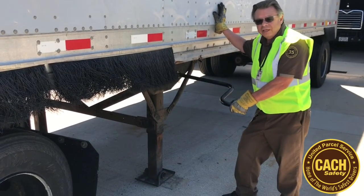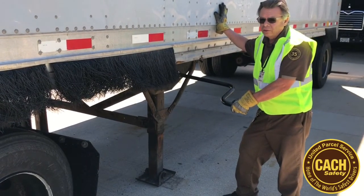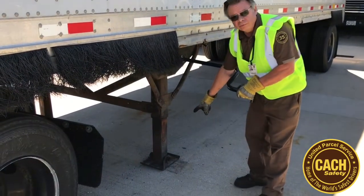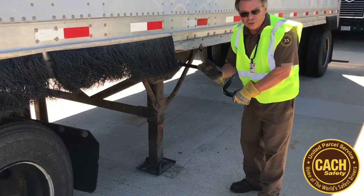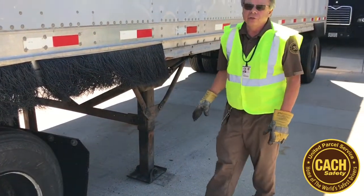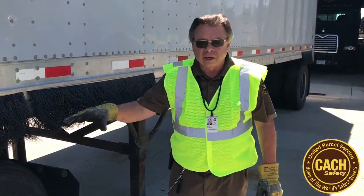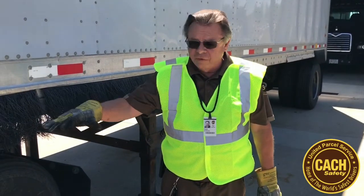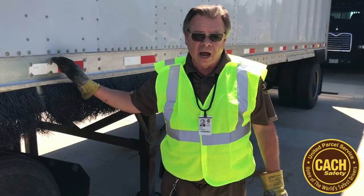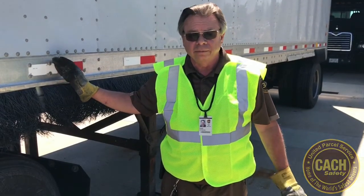Now when we're dropping the trailer off the dolly, it's a little different than the tractor. All the dolly fifth wheels are the same height, so we crank down to the ground — no pressure, just touch the ground and you're done. This way, when the dolly comes out from underneath the load, the fifth wheel is going to raise up a little bit because it's mounted on springs, and the trailer won't be too high or too low for the next tractor or dolly.